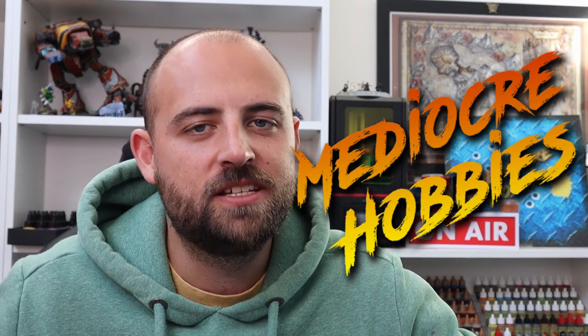Hey guys, Andy here from Mediocre Hobbies bringing you another painting tutorial for my Demons playlist. Game Freaksoft very kindly sent me out the new Disciples of Tzeentch Battletome, and as such I thought it was time to show you guys one or two of the Tzeentch Demon units as I haven't shown any of them on the channel just yet. I thought the smartest place to begin would be with the Pink Horror, the basic infantry for the Disciples of Tzeentch, but it occurred to me that there would be no point in showing you how to paint a Pink Horror without also showing my way of doing Blue Horrors and Brimstone Horrors as it's basically the same unit. So without further ado, we're going to get into showing you how to paint up Horrors for Tzeentch.